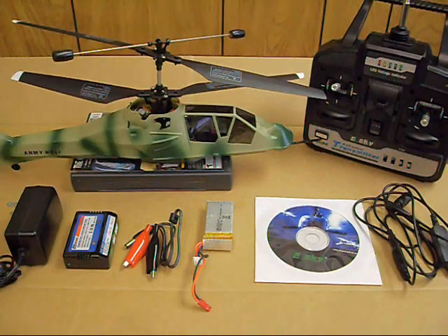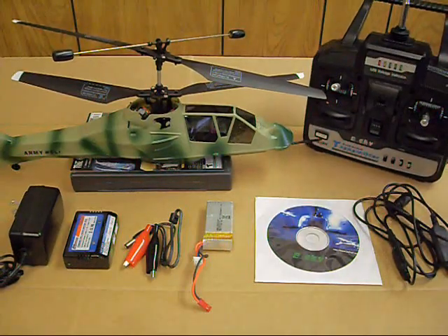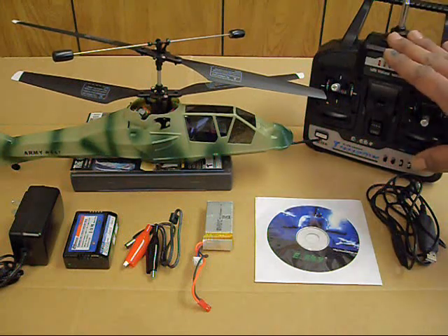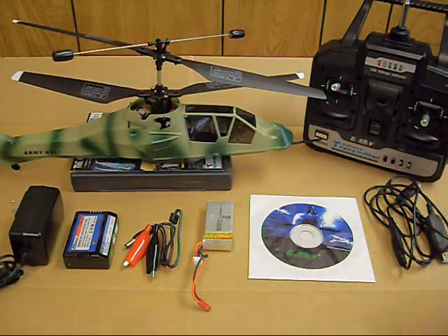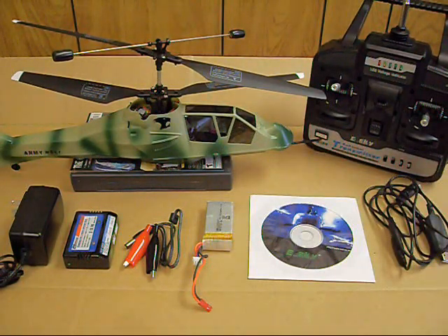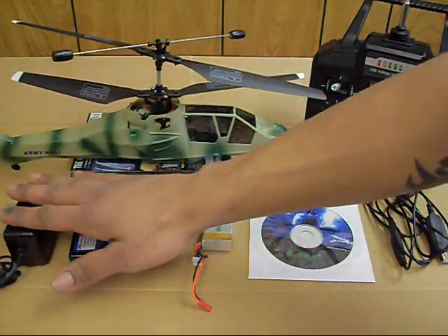What you can expect to find in your box when you get your helicopter: you'll find the helicopter, ready to fly, needs no assembly. You'll get a four-channel transmitter that needs eight AA batteries. You'll get a simulator cable that lets you hook your transmitter to your computer so you can practice on the simulator program included — crash all day long, never costs you a penny, then go try it on your real helicopter. The battery will be a 7.4-volt 800-milliamp lithium polymer battery, and you'll get a charger with alligator clips for a 12-volt power supply as well as a wall adapter.